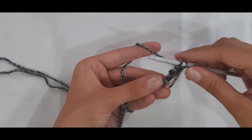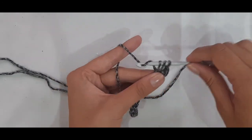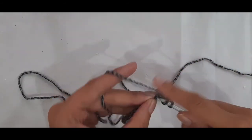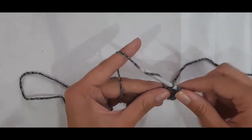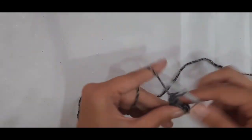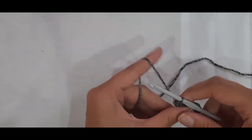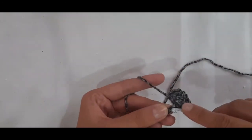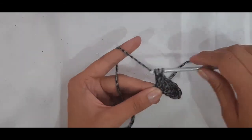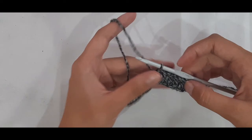Let's do that again: yarn over, insert into the next back bump of the chain, yarn over pull through, yarn over pull through two, yarn over and pull through two. Repeat all the way along until you get to the end of the chains, then I'll come back when you move to the next row.